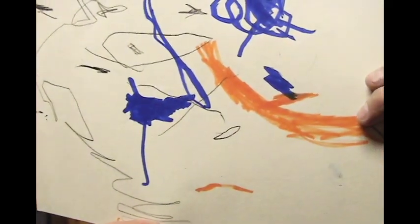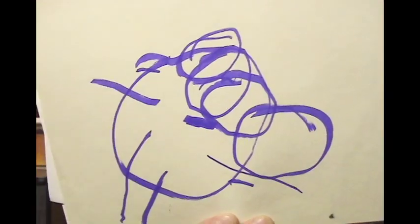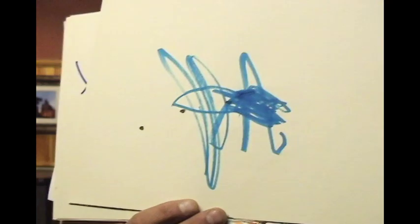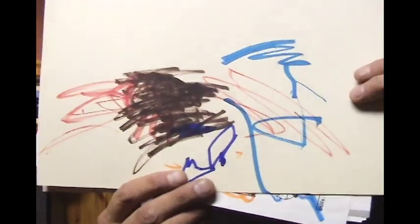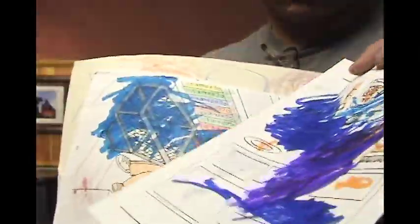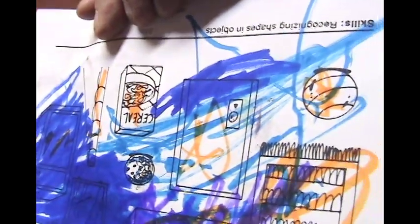This is why I'm making a lot of trivia. This is my sabe. She didn't stay in the lines.